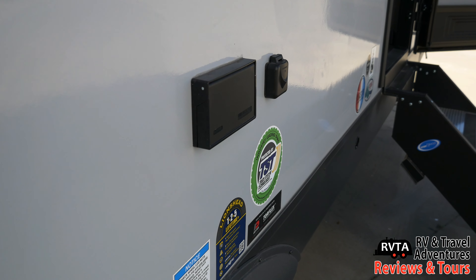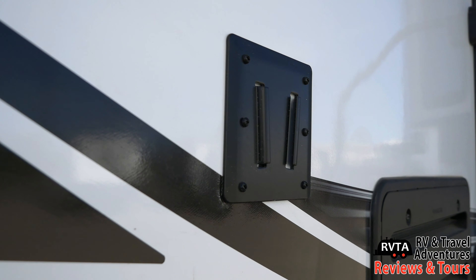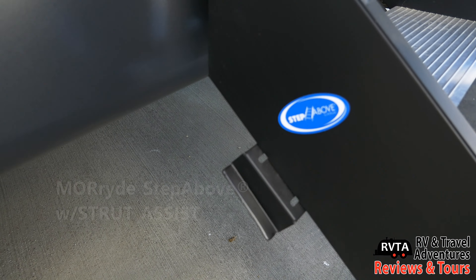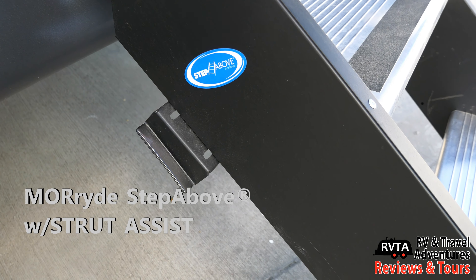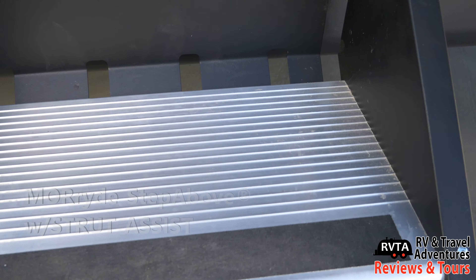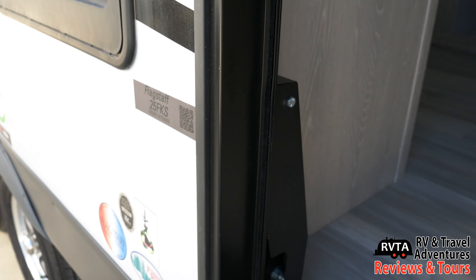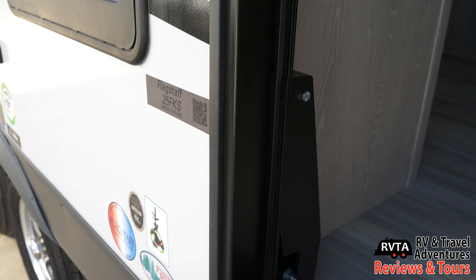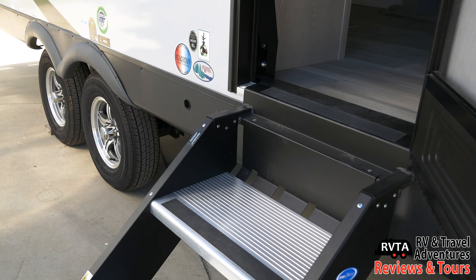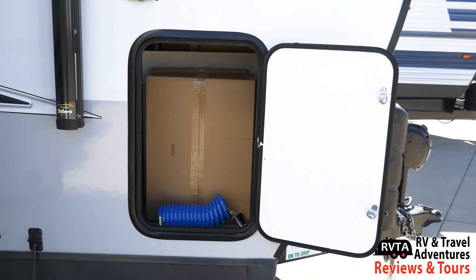There are shore power connections and an antenna connection, and right up here you can put a television. I really like these right-step-above steps, especially the upgraded unit with a strut assist — see that little box right there that delineates that this unit for the 25FKS has a strut assist. It has little pistons that help you lift it up and take it down.